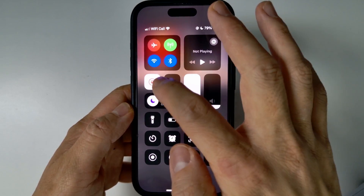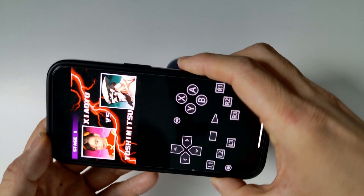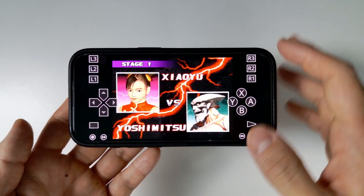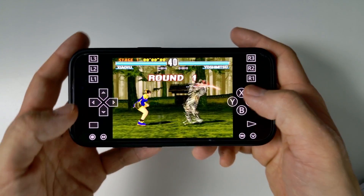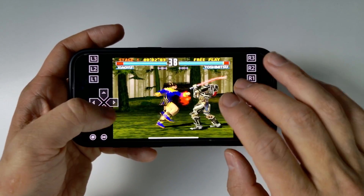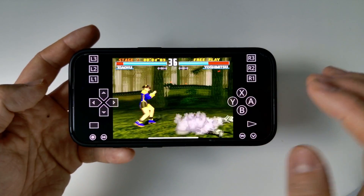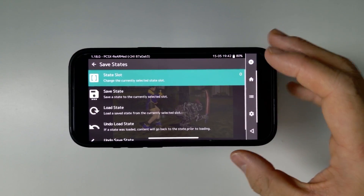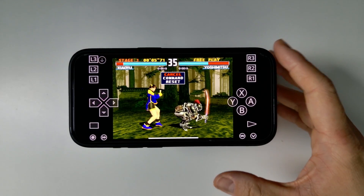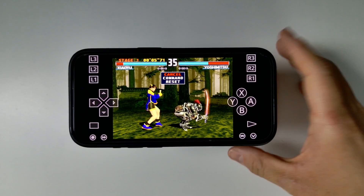Let's also put this into horizontal mode. You can see the controls are customized for the screen — we've got full compatibility with virtual touch controls. I'll just pause that and go back into RetroArch. This is all touchscreen, which is pretty cool.